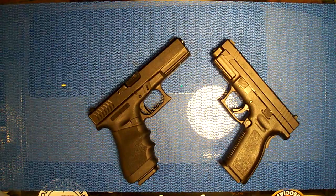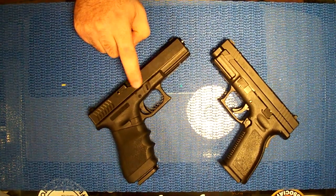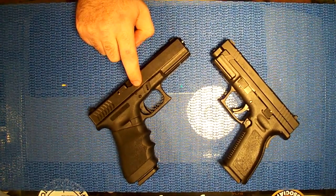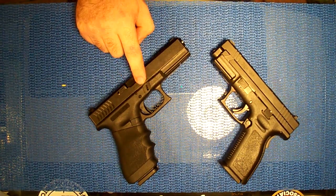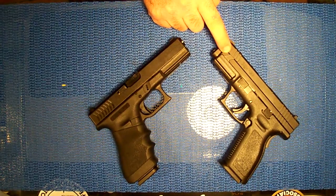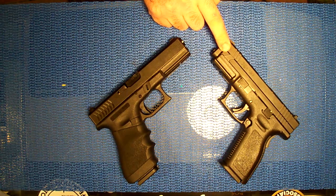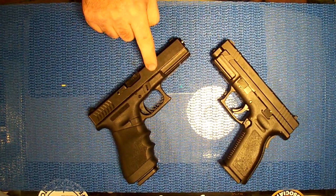As for magazines - the big thing with Glocks overall is magazine capacity. It's amazing how they design their magazines. The Glock holds 15 rounds and the Springfield XD holds 12. So the Glock wins on that side.